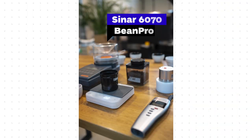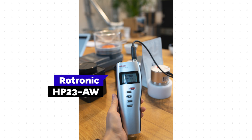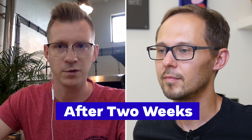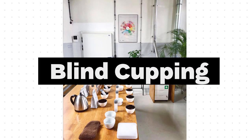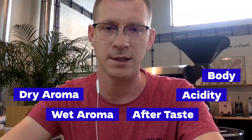For moisture content I used the Sinar Bean Pro 6070 instrument. For water activity I used the Rotronic water activity meter. I also used the Colorette 4 for the last readout of color. After two weeks, four weeks, six weeks, and eight weeks, we did a blind cupping, assessing dry aroma, wet aroma, flavor, aftertaste, acidity, and body balance.